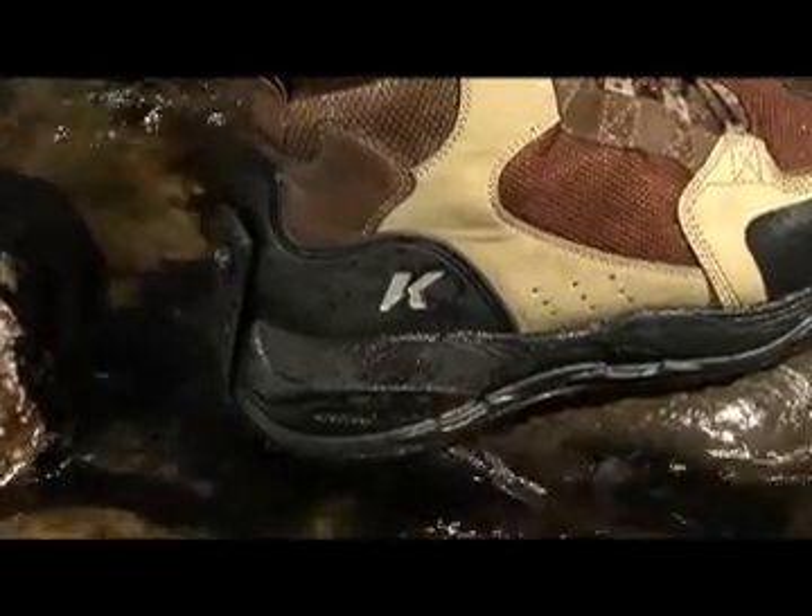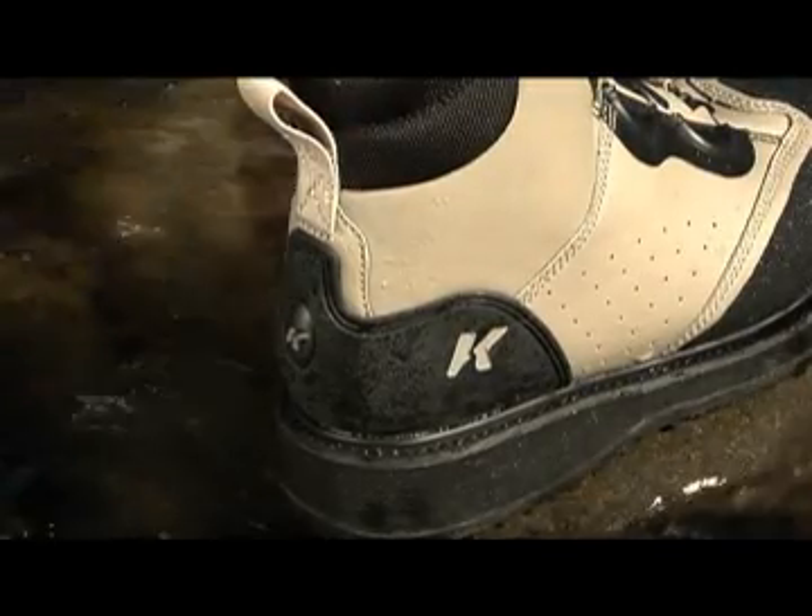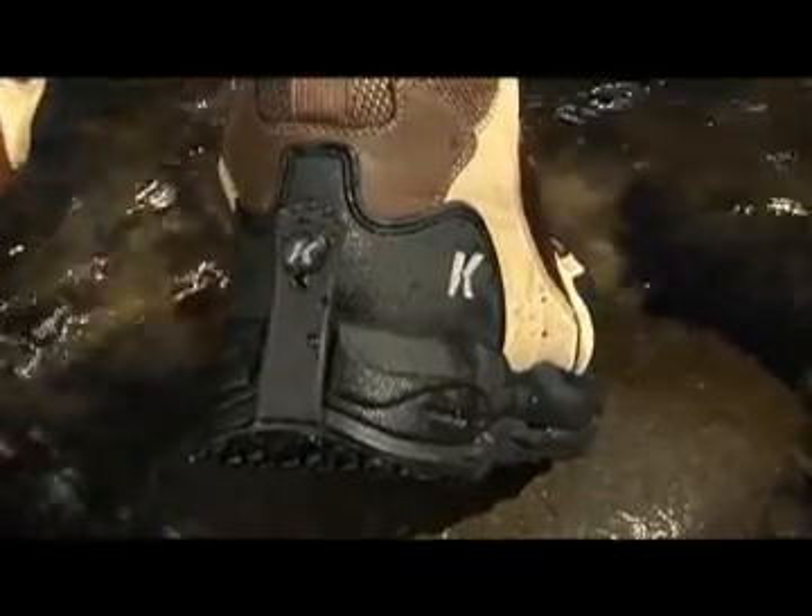We've taken every opportunity to reduce weight through our design, our construction methods, and the materials chosen. Less weight means our products keep you on the river longer with less fatigue and more comfort. This year's line incorporates a 3D molded heel cap to provide superior support and protection for all-day treks on uneven terrain.